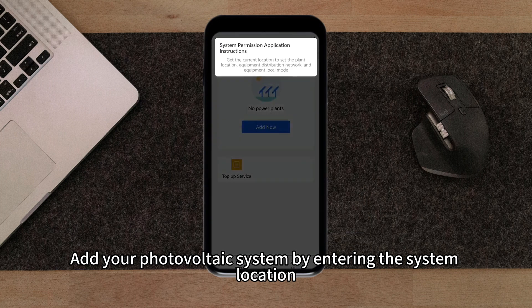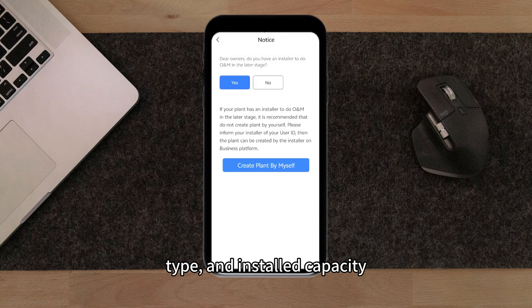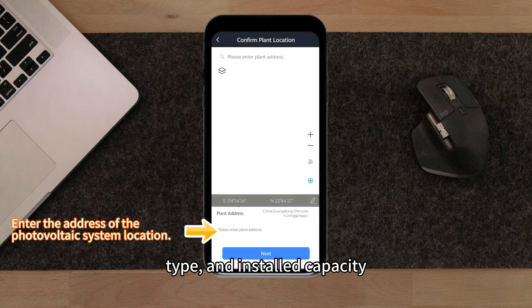Add your photovoltaic system by entering the system location, name, type, and installation capacity.